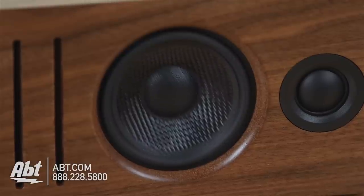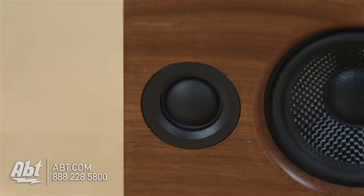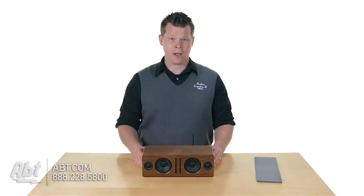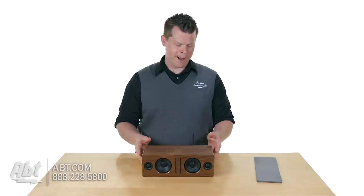You've got 2.75-inch Kevlar woofers and three-quarter-inch silk dome tweeters on the front. There are slots in the front for extended bass, so you have really good sound quality. It also supports Bluetooth protocols that give you a little extra boost in audio quality, so you've got a real good range of audio quality in a nice box.